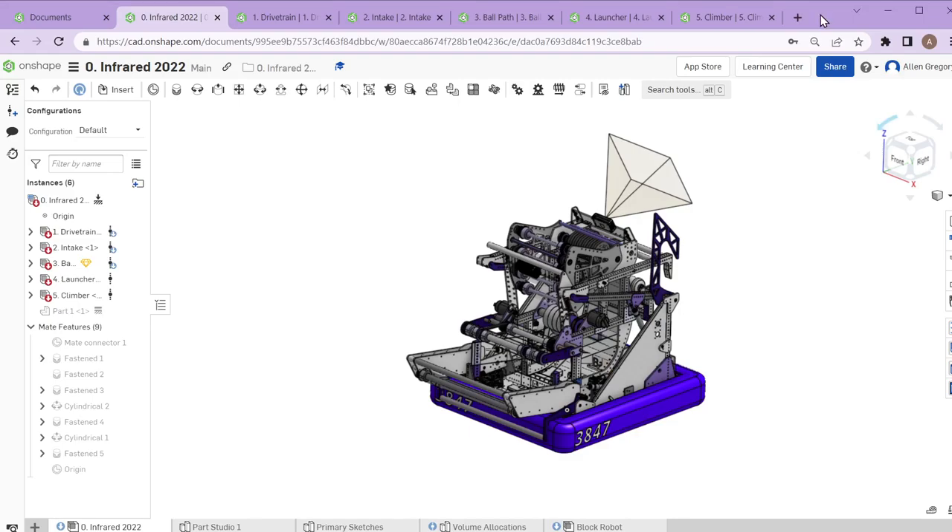Tonight we're going to be looking at a design review and overview of the 3847 2022 robot. We're going to break it down into its five main mechanisms, talk about why we chose those design choices, and look at how each one builds up to make the entire robot function — how we allocated space and integrated everything together.